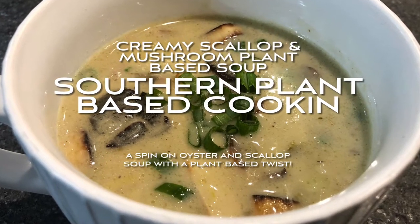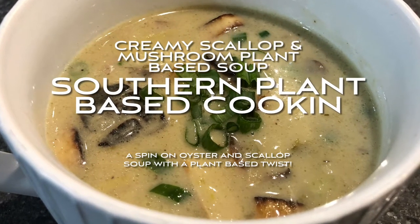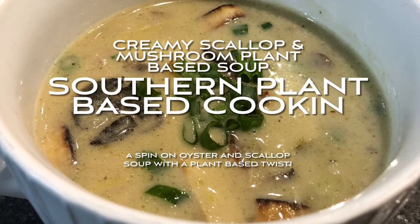Southern plant-based cooking. Creamy scallop and mustard plant-based soup — a spin on an oyster and scallop soup with a plant-based twist.